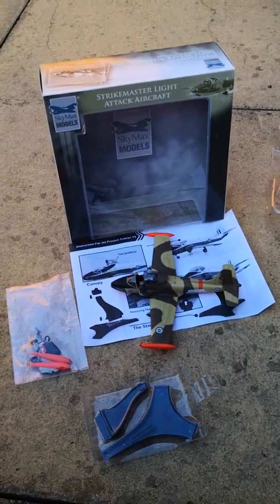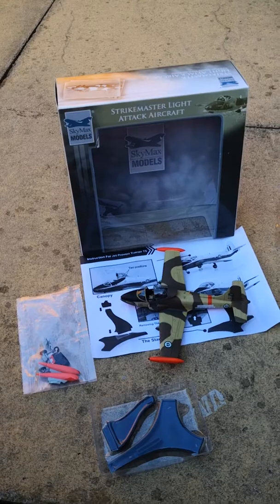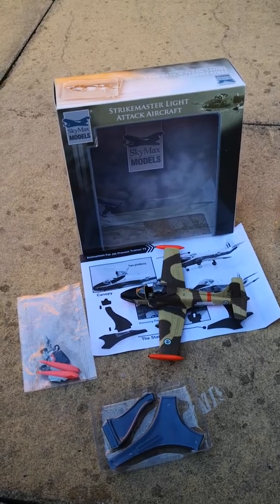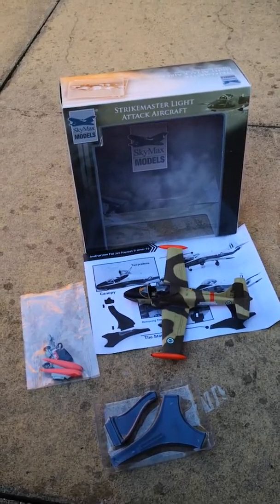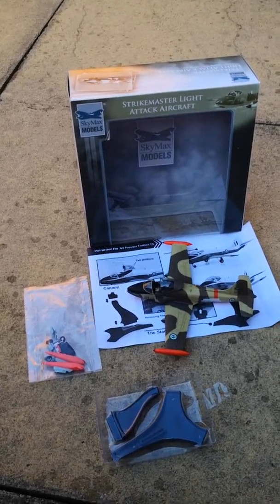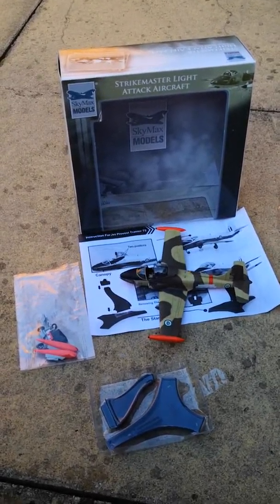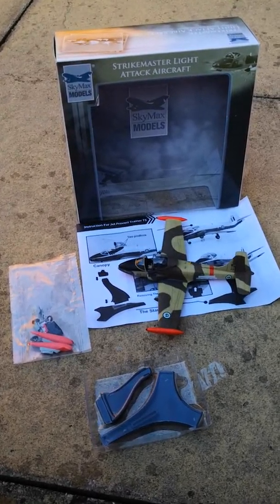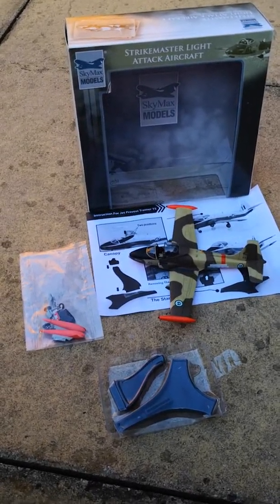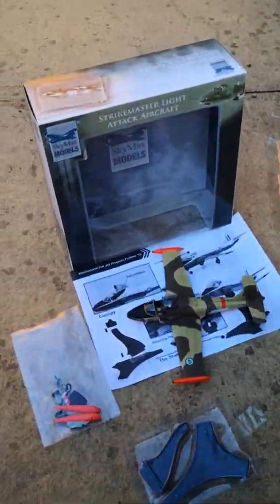Its origins are from the late 50s, early 60s. It was based on what was called the Jet Provost, which was a trainer aircraft for the Royal Air Force. However, in the late 60s BAC decided to try and make an export version, and they did this by making the Strikemaster, which was basically an upgraded engine and making the aircraft suitable for weapons — so it has two 7.62 machine guns and hardpoints for bombs or rocket pods.